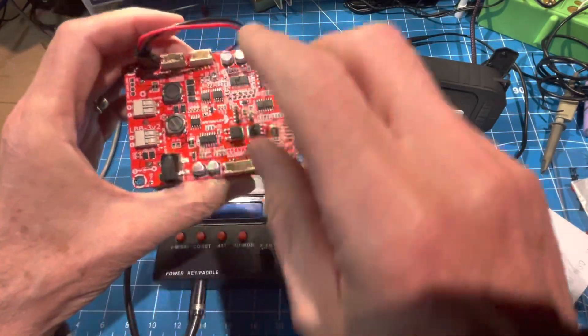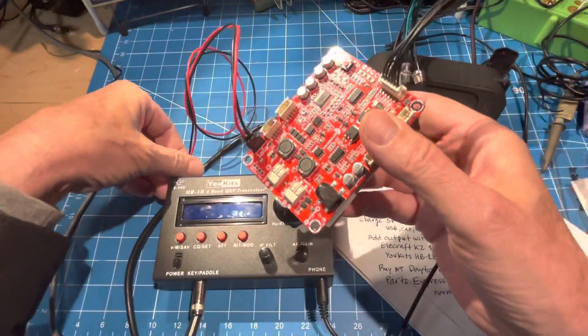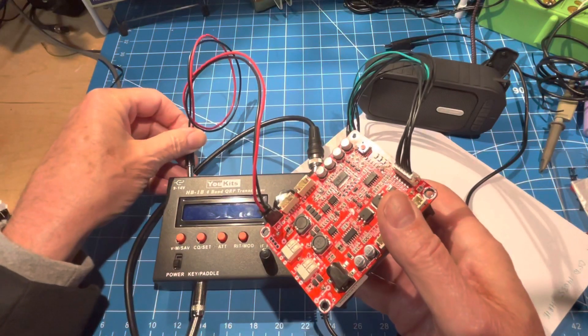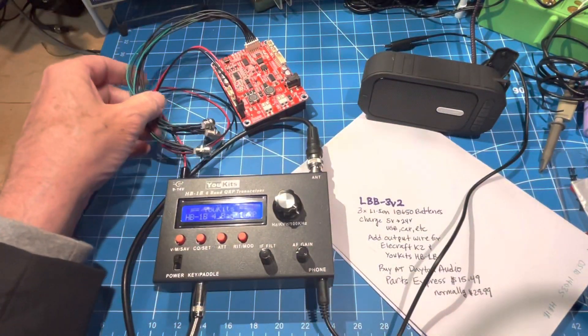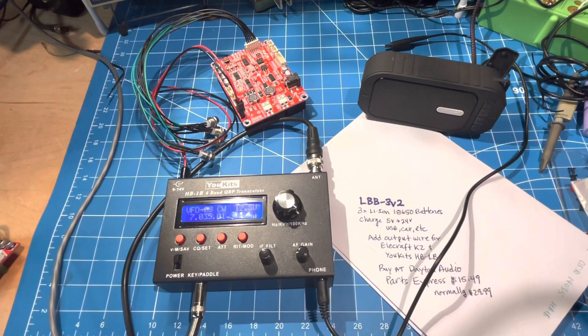This is where I've got DC coming out — a red and a black. Those are going off to this mini connector, which is the same that we're all used to on all the different kinds of QRP rigs. And then if we power up, you can see that it's delivering 12.5 volts to this UKITS HB1B.